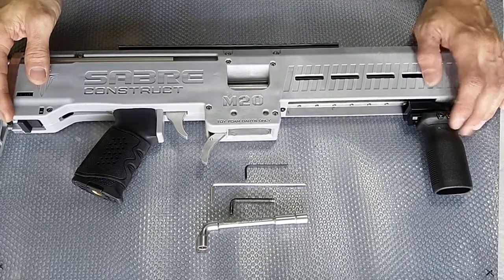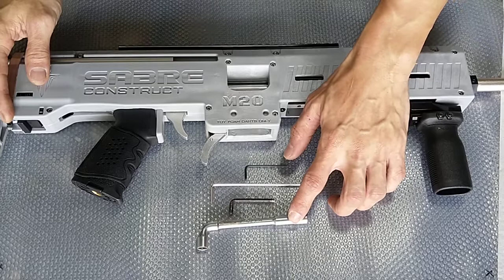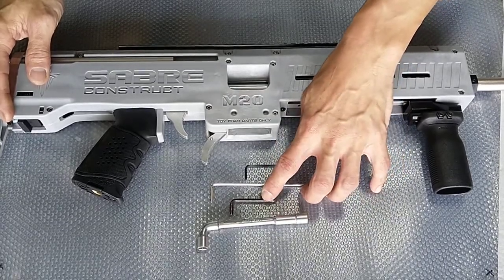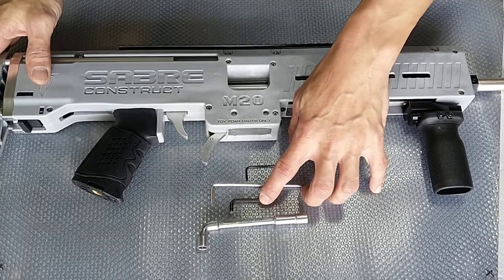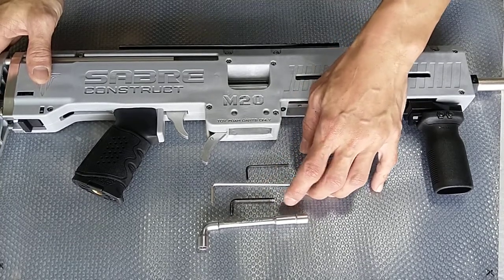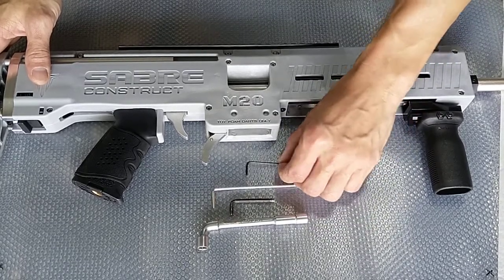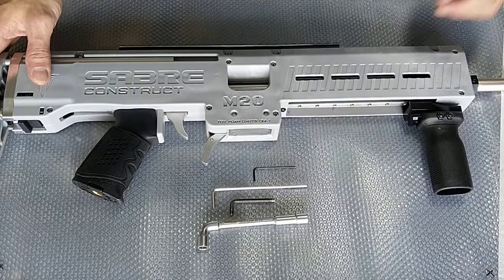Some of the tools that we need is actually a M5 nut driver — this is to take out the M5 nuts. This is actually an Allen key for the M5 screws. Another Allen key here to remove M4 screws, and this is another Allen key to remove M3 screws.